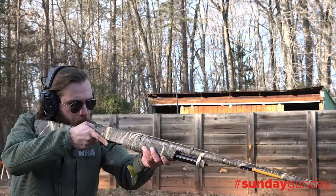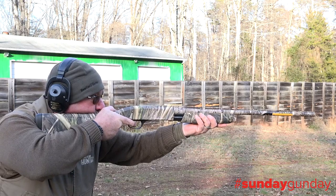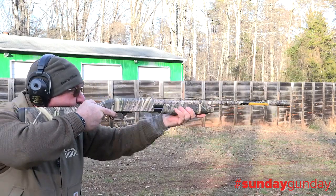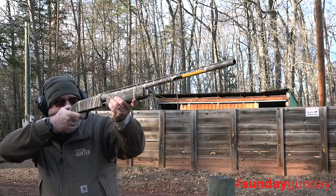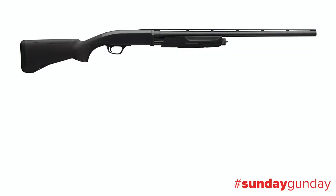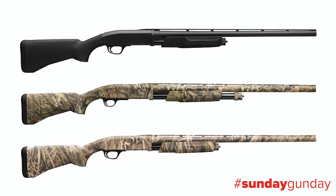The BPS Field Composite is available in 10-gauge with a 3.5-inch chamber, 12-gauge with a 3 or 3.5-inch chamber, and 20-gauge with a 3-inch chamber, all with your choice of a 26- or 28-inch barrel. Finish options include matte black, Mossy Oak Break-Up Country, or Mossy Oak Shadowgrass Blades camo finish.